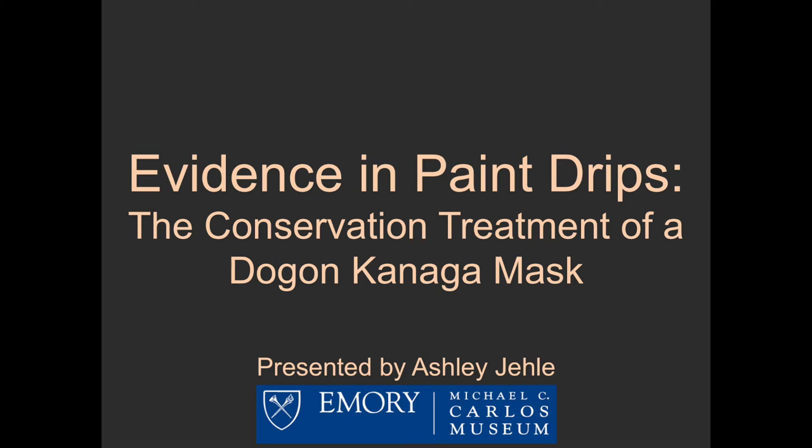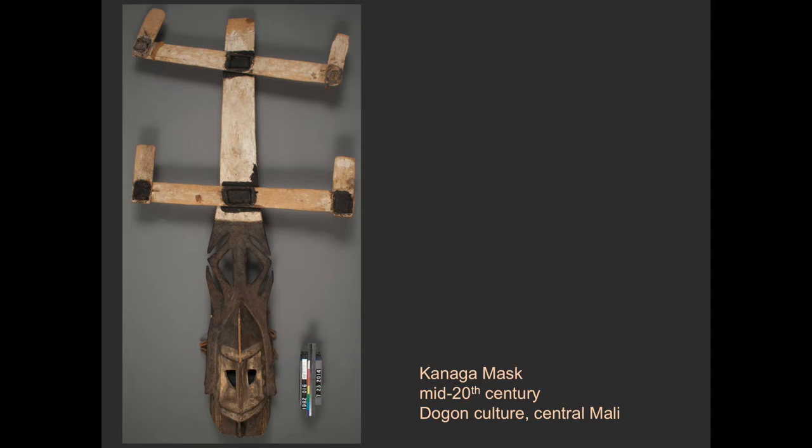Conservators often uncover clues about an object's composition and construction during the process of treatment. The conservation treatment of this Kanaga mask began as an effort to stabilize the object in preparation for exhibition, and it resulted in the rearrangement of some elements to better align with what the object's original appearance may have been. Not much information is known about the object's collection history prior to its arrival at the museum as a gift in 1982. However, the mask probably dates to the mid-20th century.